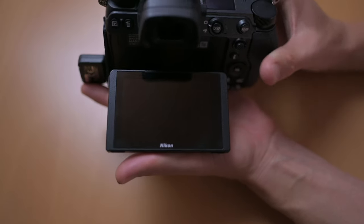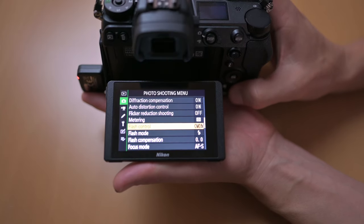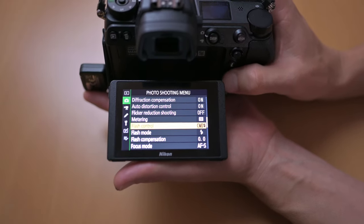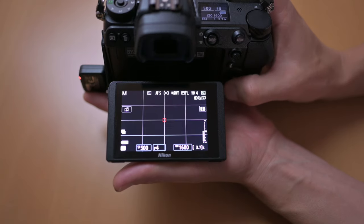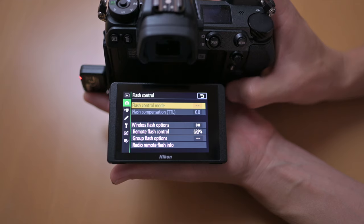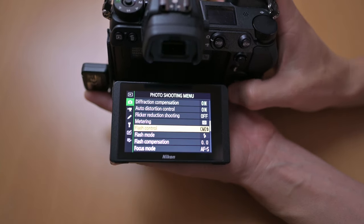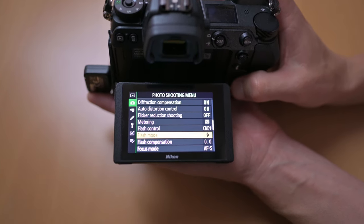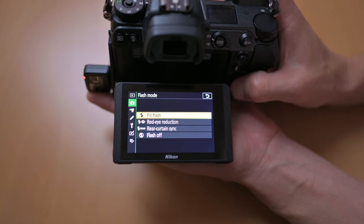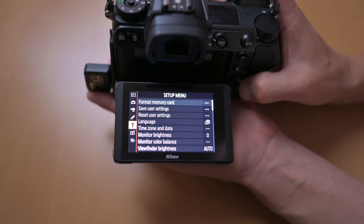Diving into the camera settings: firstly, go into menu, then into the photo shooting menu, and scroll all the way down to flash control. Go into wireless flash control options and make sure radio AWL is selected. Then go down to flash mode and make sure it's set to full flash. Then head to the setup menu and scroll down.